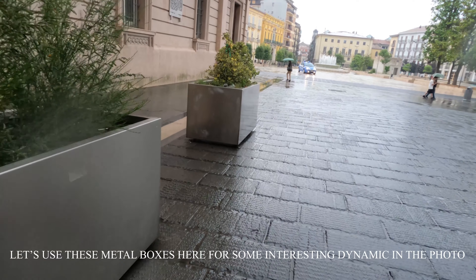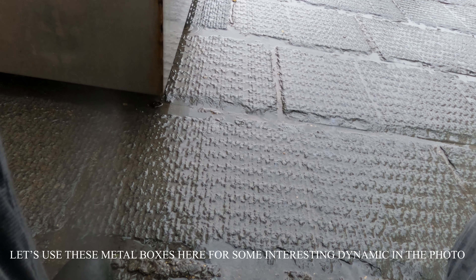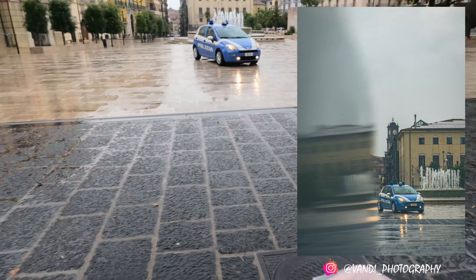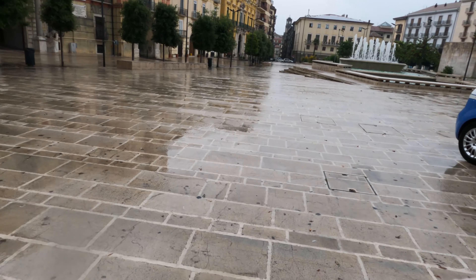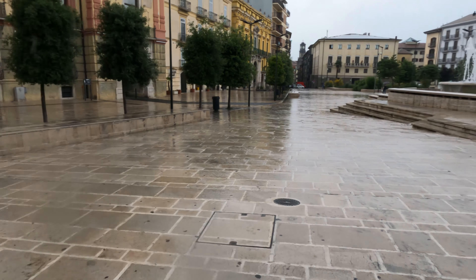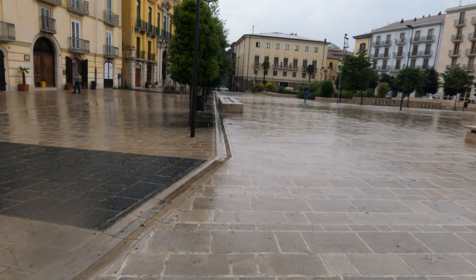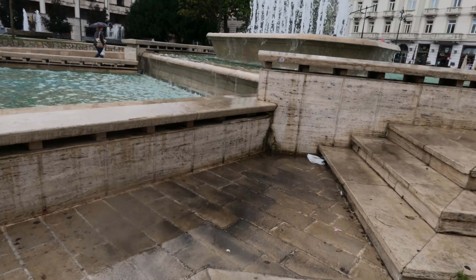Let's use these metal boxes right here to get some interesting dynamic in the photo. Sometimes over here, if you take photos of police cars, they tend to ask you why you're taking photos — I'm very curious if they will look at me. Nope, both of them are very busy on their phone, no questions asked. That's often the problem in Italy: people that should be working are not working, and so when you take photos around them, they ask you because they don't want to be found out.